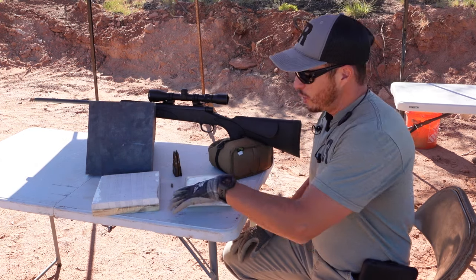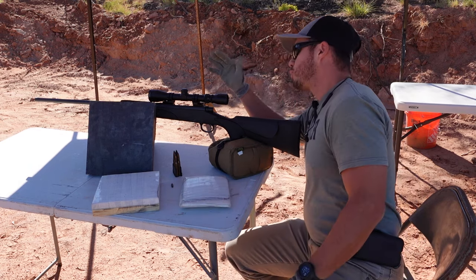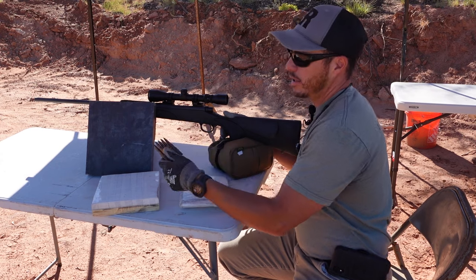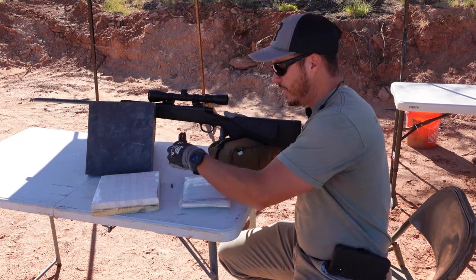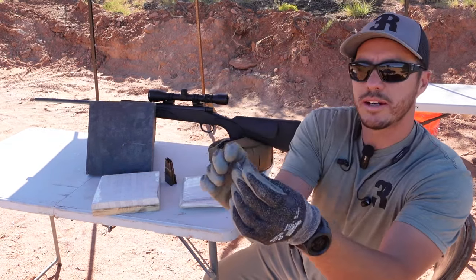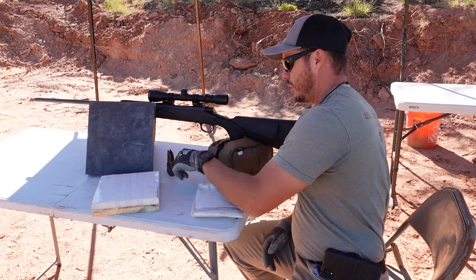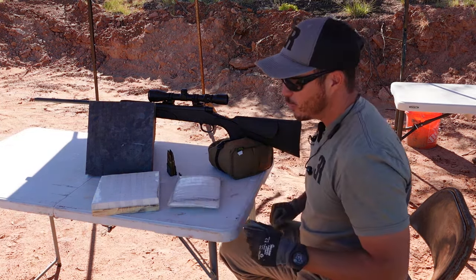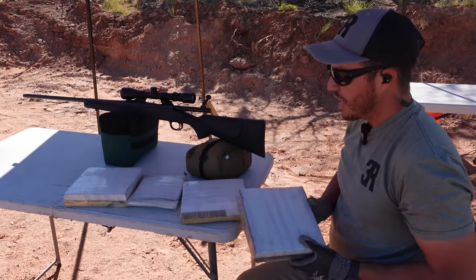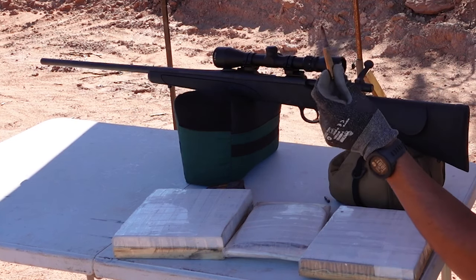We're at the range with our level four plates. We have a Remington 700 chambered in 30-06 and World War 2 M2 AP rounds. These are black-tipped rounds with a steel core inside. We have four plates to try out — this is our thinnest and thickest. We're going to start with what I think is least likely to survive.